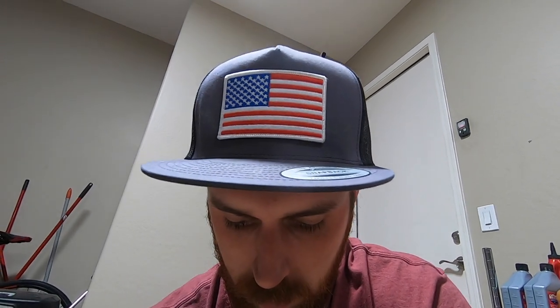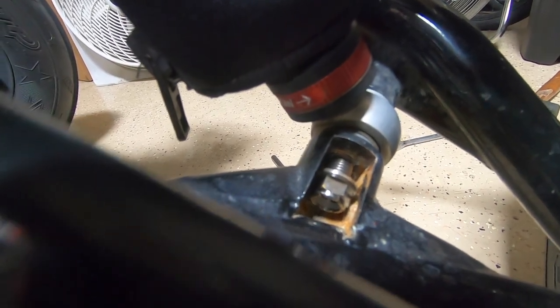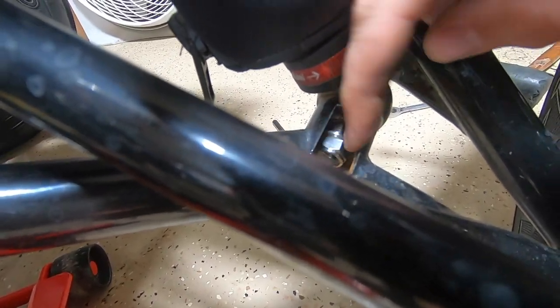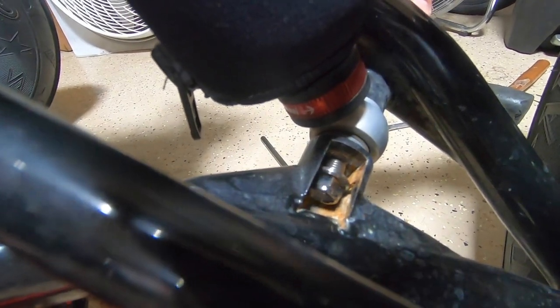Important note: you cannot use the 4Works front bolt kit on Hauser A-arms. The flange on the nut hits on the A-arm itself and it won't thread in. So we're going to have to use the stock nuts rather than the titanium nuts. Just a heads up - if you have Hauser A-arms, you can use the bolts but not the titanium nuts for the bottom shock bolts.